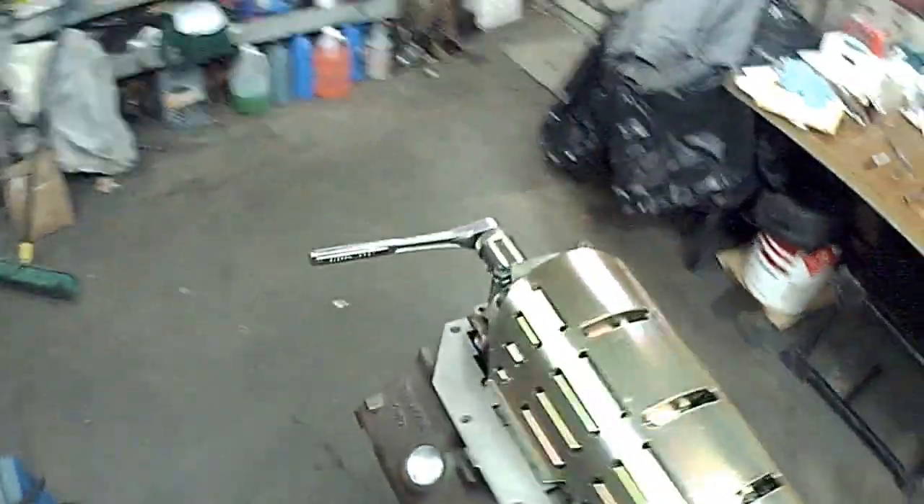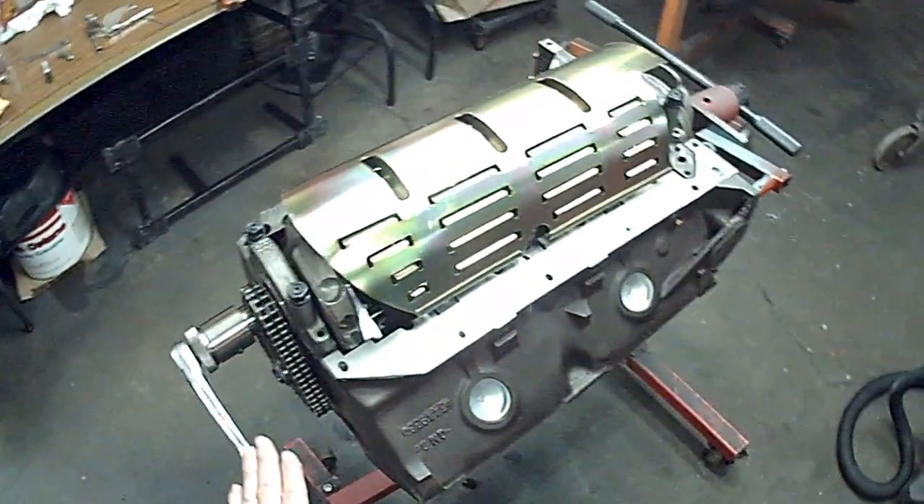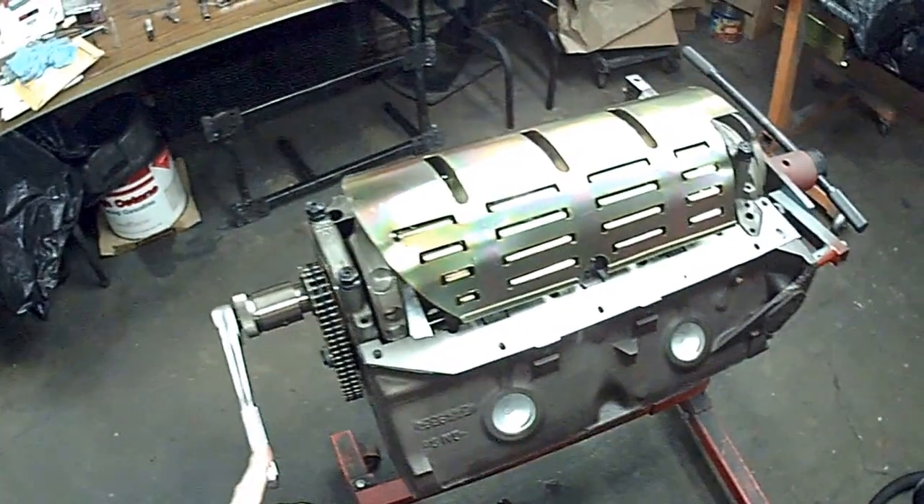This particular engine here is an aluminum rodded 421 I stroked with a 4250 forged crank. It's for my own car.